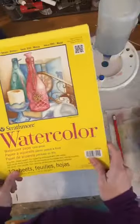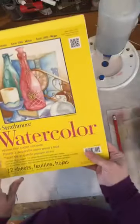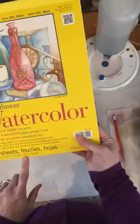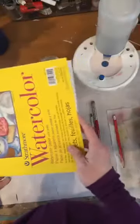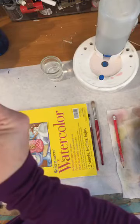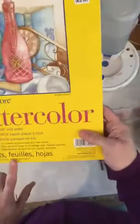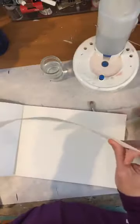Now let's talk about paper. Watercolor paper is really heavy-duty — this is 140 pound paper. Do you hear how hard that is? It has a nice texture to it, which lets you do some really neat things. It works really well with watercolor.